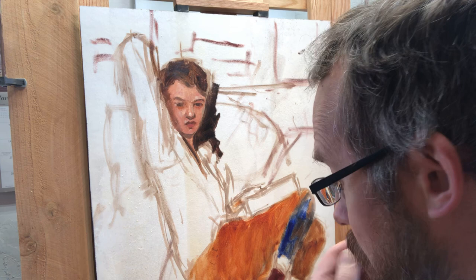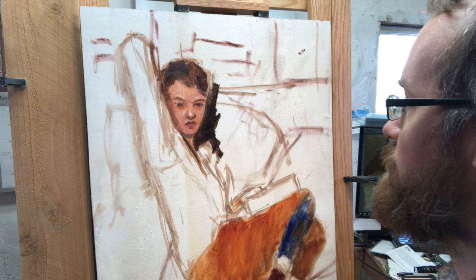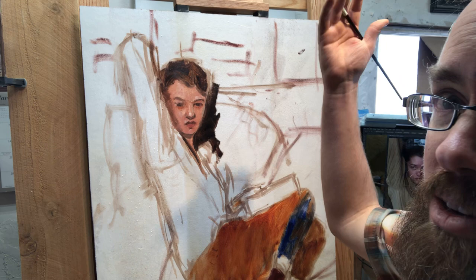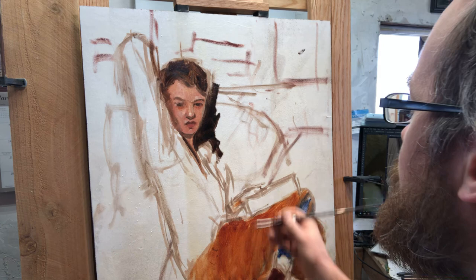I'm also not being totally accurate with the colors - again, that's intentional because the photo itself isn't accurate to real life, as a photo never is. And depending on my lighting here in the studio and the time of day, with reflected light, everything's going to change. I'm just trying to get it to look right within the painting, responding to the painting itself more than the photo.